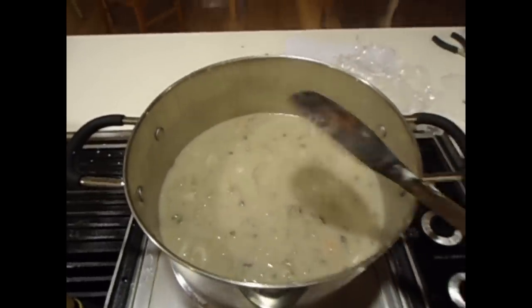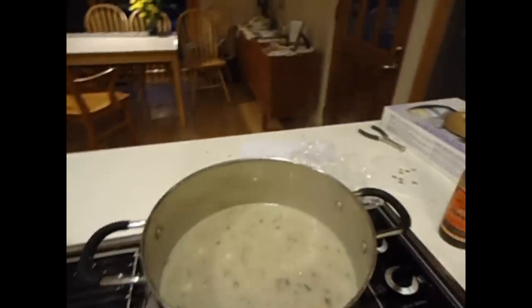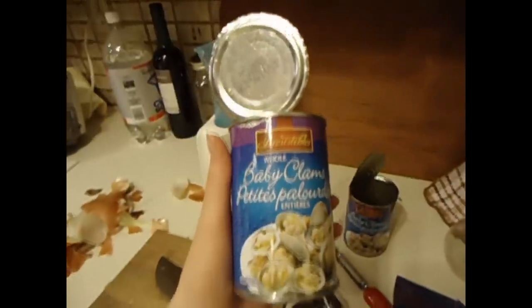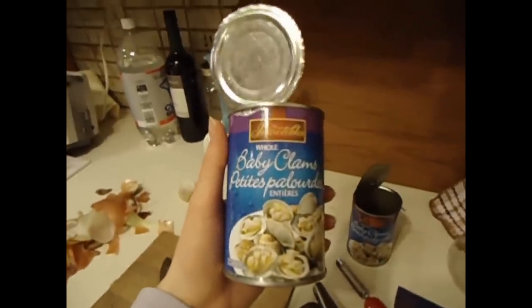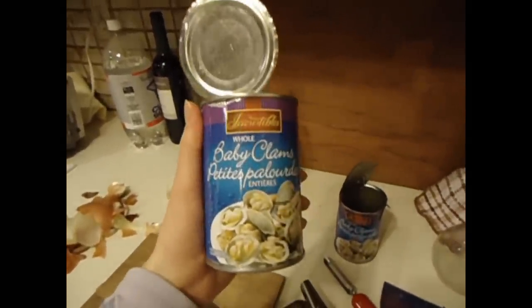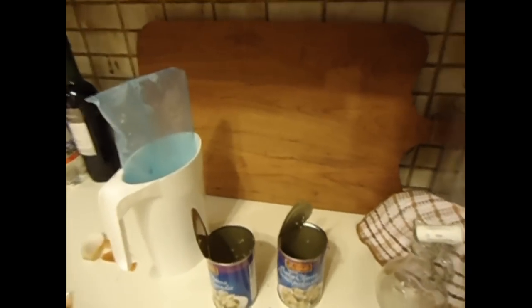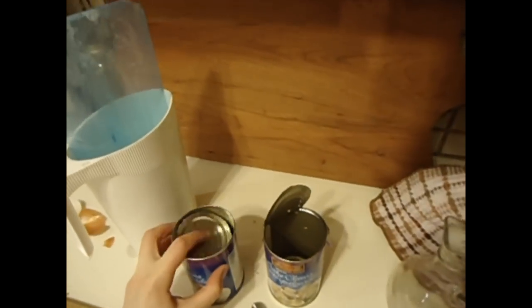So let's get started with what you'll need. For four portions, you'll need two cans of clams, just from the grocery store, from the canned food aisle. I think these are like $2.50 each, at least in Canada. You open them up, drain the juice out, and put that in the pot.